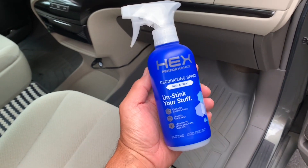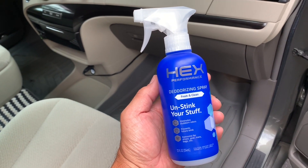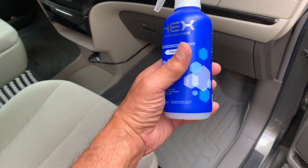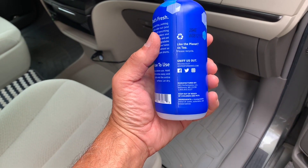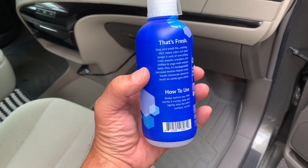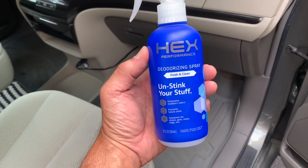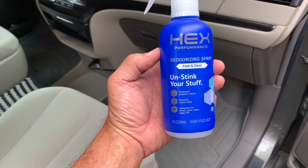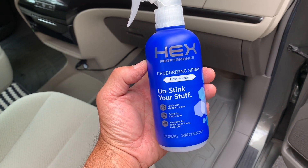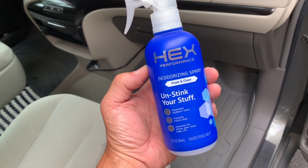I thought I'd mention the product I used for de-stinking our car. This is an unsolicited recommendation — I bought this stuff myself. Hex Performance. It's a Baltimore company. I hadn't seen it before but read a couple of online evaluations and it looked really good, so I thought I'd give it a try and it worked fantastically. It's got a nice, apple-y smell — very subtle but really pleasant. It just attacked the stink and now things are smelling sweet. Give it a try, I like this product.